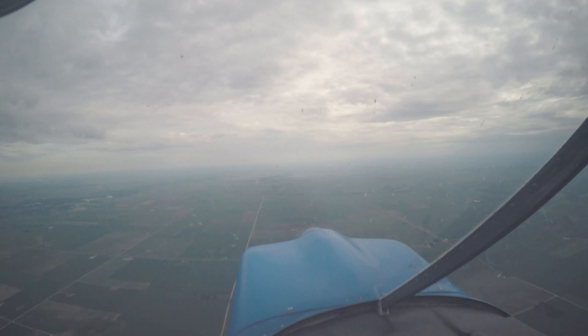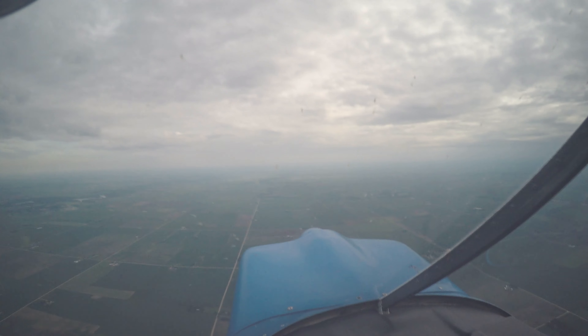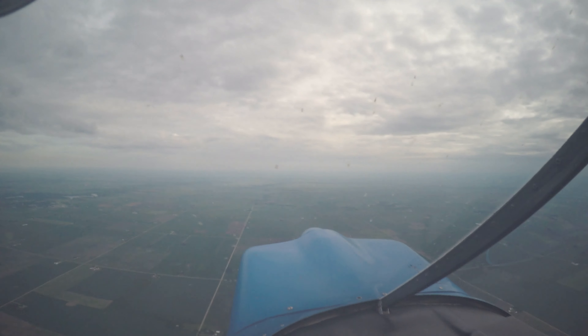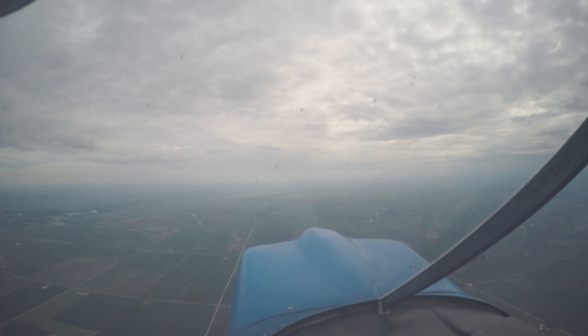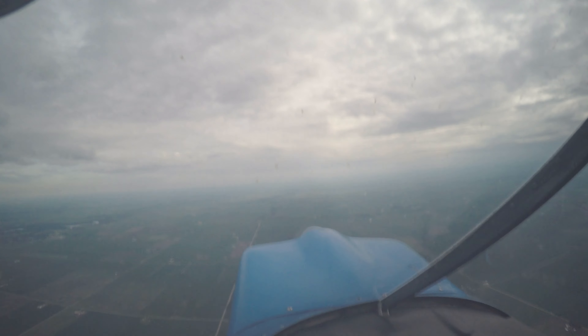All right, so next up we're going to throw inverted into one of the maneuvers that we did already. Oh my gosh, okay. So we're going to do what's called a half Cuban eight. And that's a loop, and then we stay inverted up at the top on a slight downward angle. That's the one where you go up, down into the 45, and then spin out. Exactly.